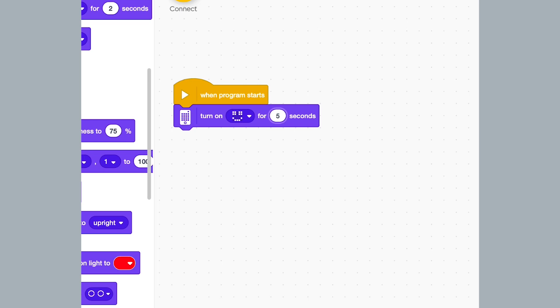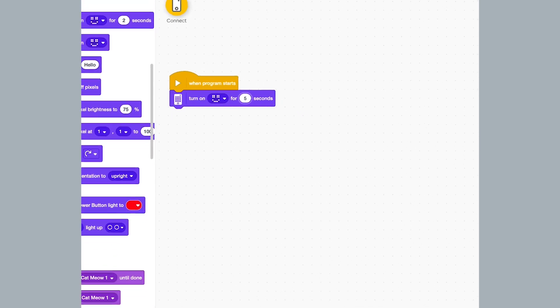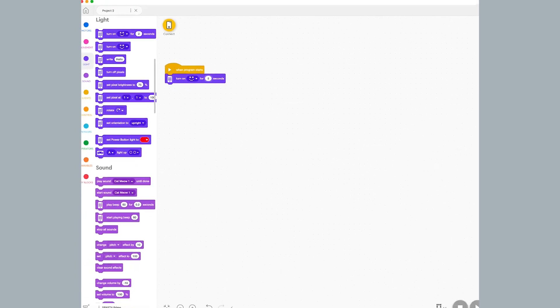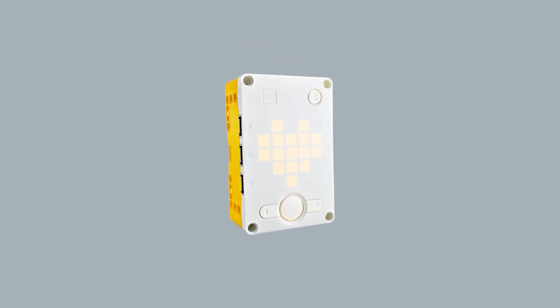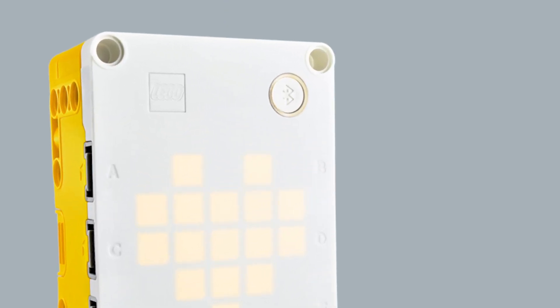Make sure your Spike Prime hub is turned on and connected to your computer using Bluetooth or the USB cable. The Spike Prime software will turn the hub icon white with a blue border when the robot is connected.